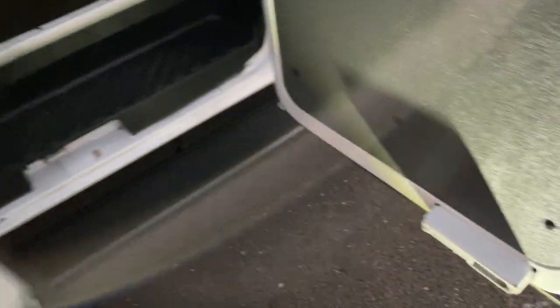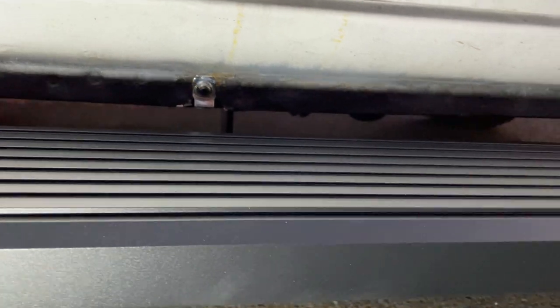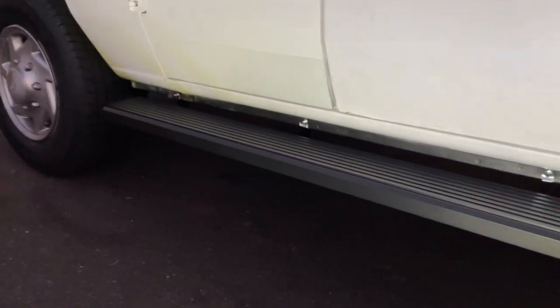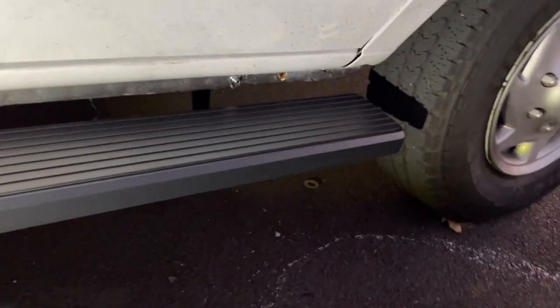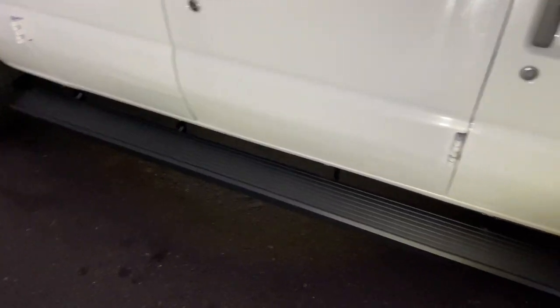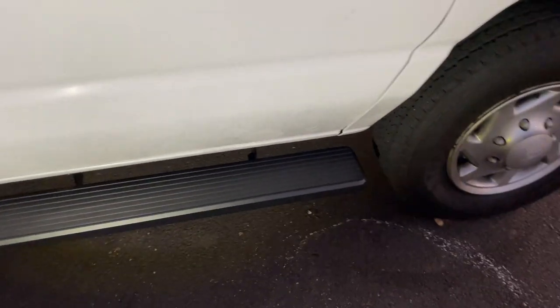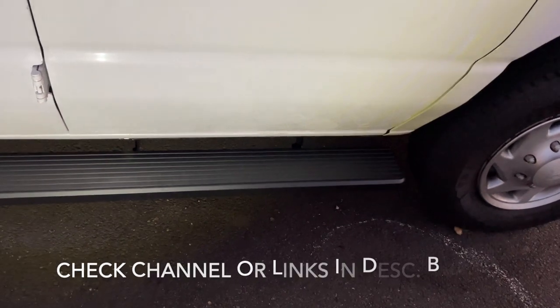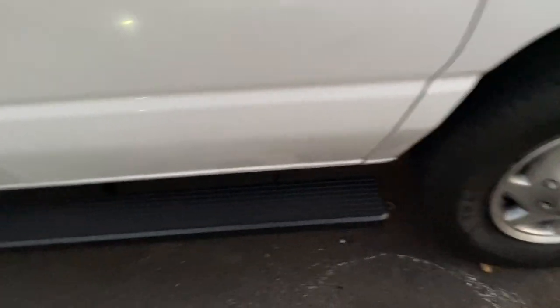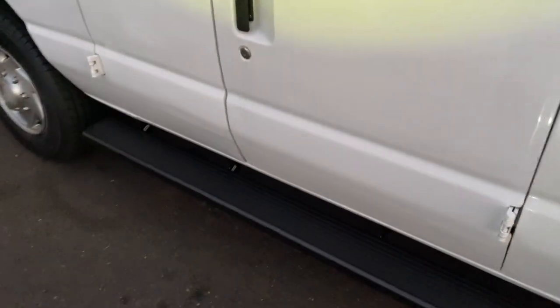A lot better than those step rails that just screw to the side of the paneling. Don't forget to tighten all the main bolts underneath for the brackets. Every few months, check this and make sure it's all solid. If you guys want to see the driver's side, I might do a clip on that too — comment below. The idea should be the same. Thank you for watching, please subscribe, any questions or comments below.